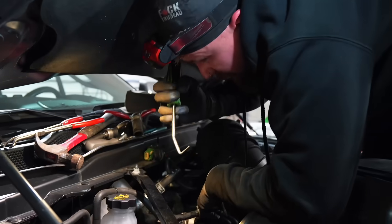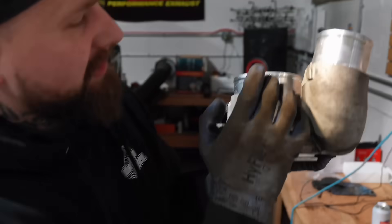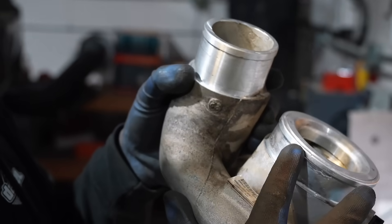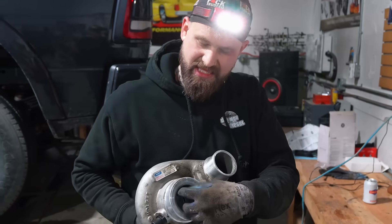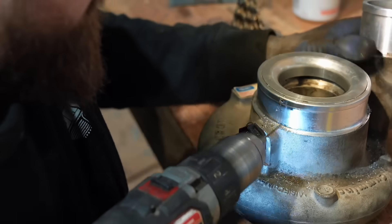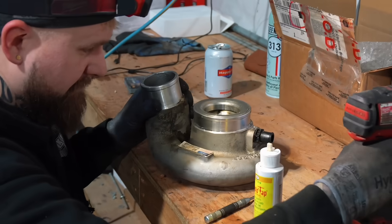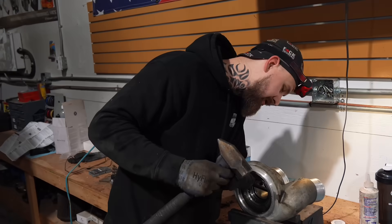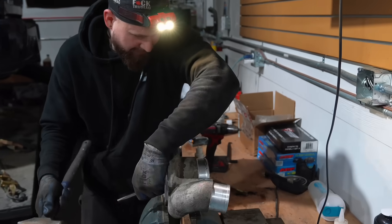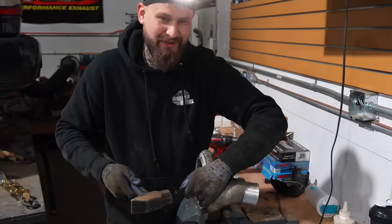I had to end up pulling on the V-band clamp with a pick. I've never done this before - I don't really know what I'm doing. That's why we're doing it on my truck so that if I pile it up, it's me, not you. If you zoom in, you can see those little detents - there's three of them in total. I think I have to drill them out and then this will pop out. Honestly I feel like I'm just wrecking my turbo at this point. I just didn't realize this is how in depth we were going to have to go - I didn't realize we'd be mutilating my 2022 truck with only 30,000 miles on it.